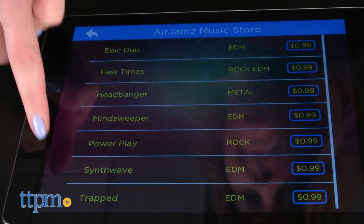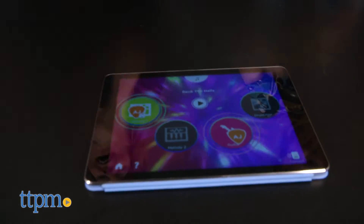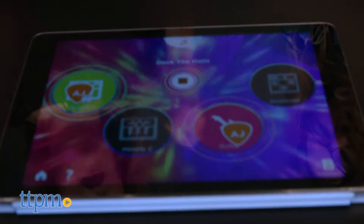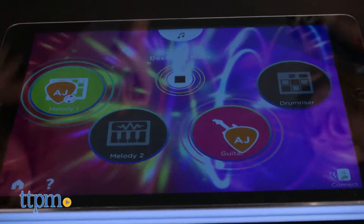The pick comes with a replaceable coin battery that should last for 12 to 15 hours of active playtime. This lets wannabe rock stars ages 6 and up have a little more authenticity by giving them a guitar pick to strum with, even if there's nothing for them to actually strum. Unlike music playing video games, you don't need to have skill in order to play the song — you just have to strum.